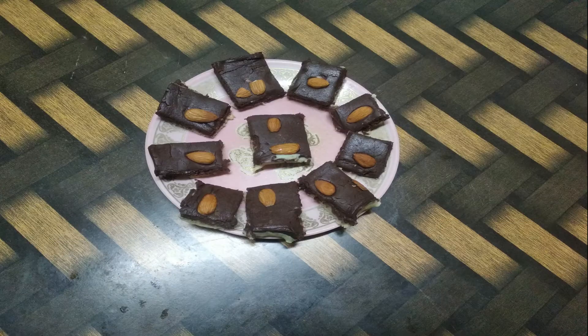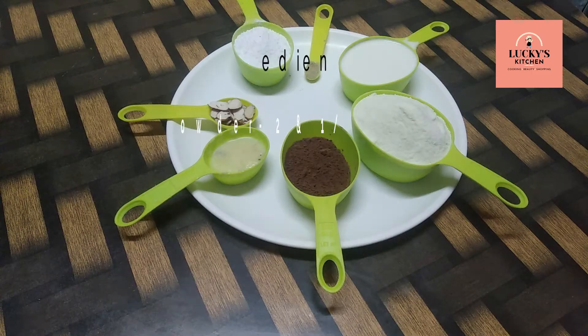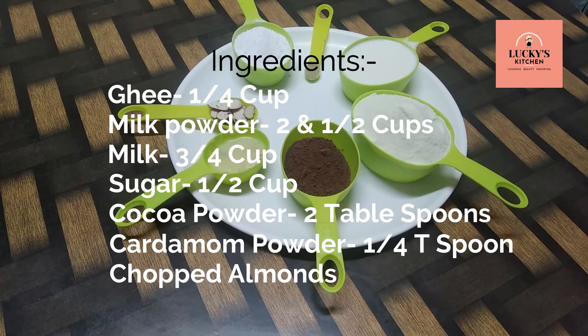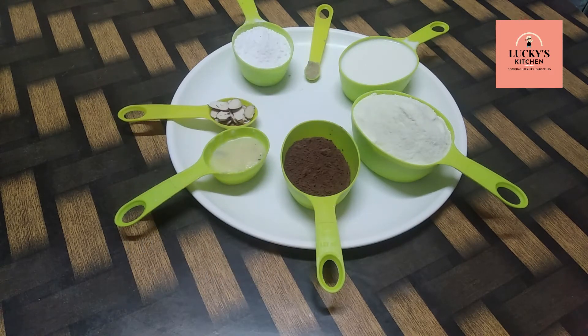Hello everyone, welcome to Lucky's Kitchen. This is the chocolate barfi sweet. This is very easy and quick. So let's take a look at the ingredients and I will start the process.